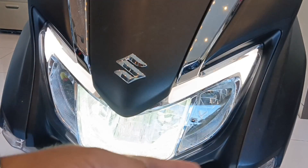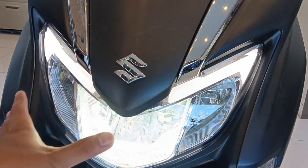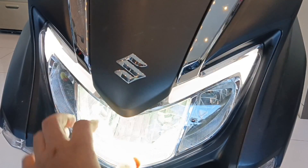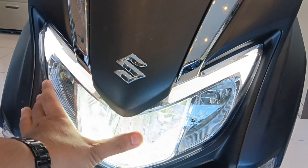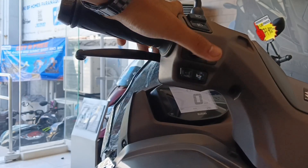Nakita natin, malakas yung kanyang signal lights, napaganda, very visible. At ang maganda pa sa kanya na appreciate ko, itong daytime running light nya. Ito yung kanyang low, ito naman yung kanyang high — lahat ng ito iilaw. Dito naman sa kanyang busina — grabe, lakas.